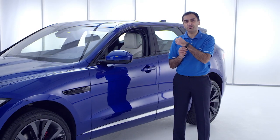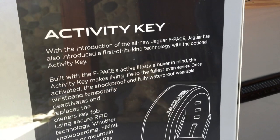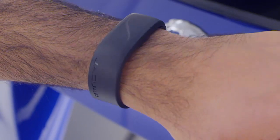Let me show you one more piece of interactive tech we've developed for the F-Pace. Brand new to Jaguar and this segment is Activity Key — a rugged, wearable, waterproof band that can act as your car key when you don't want to take the key with you.